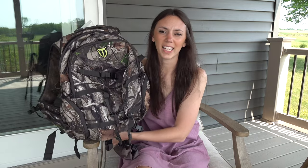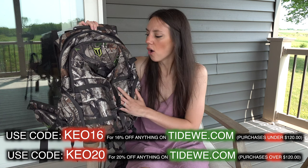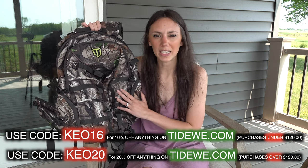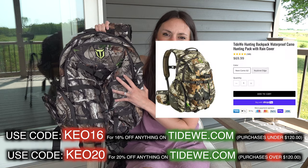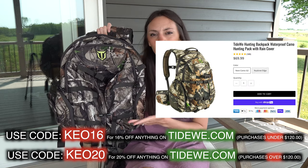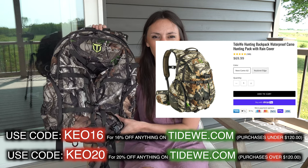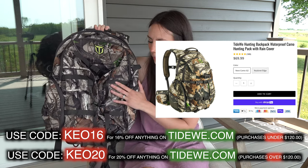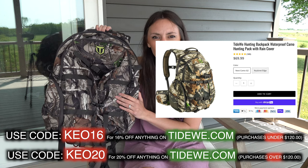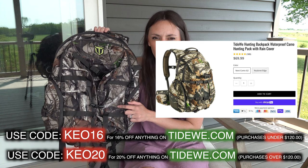If anyone is interested in checking out this backpack, you can click the link below to go directly to Tidewee's website, or go to tidewee.com. Right now this backpack is on the website for $69.99. However, if you use the code KEO16, that gets you 16% off this backpack, or if you use KEO20, that takes 20% off any purchase over $120.